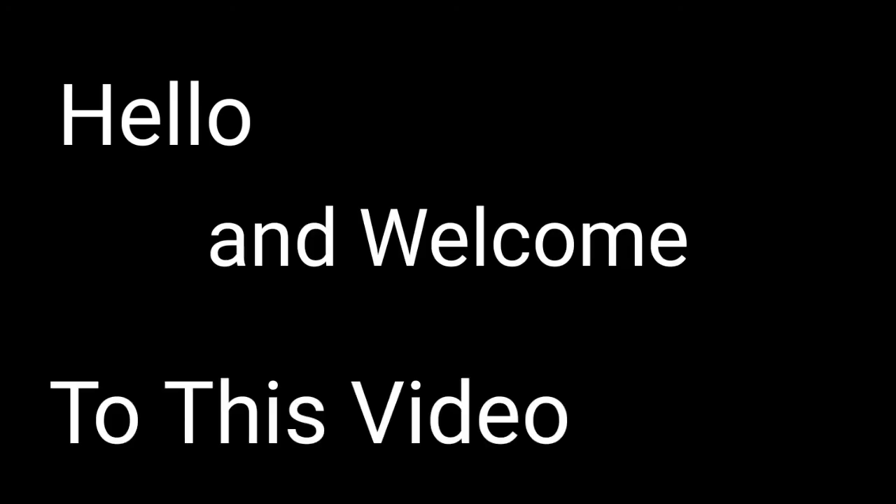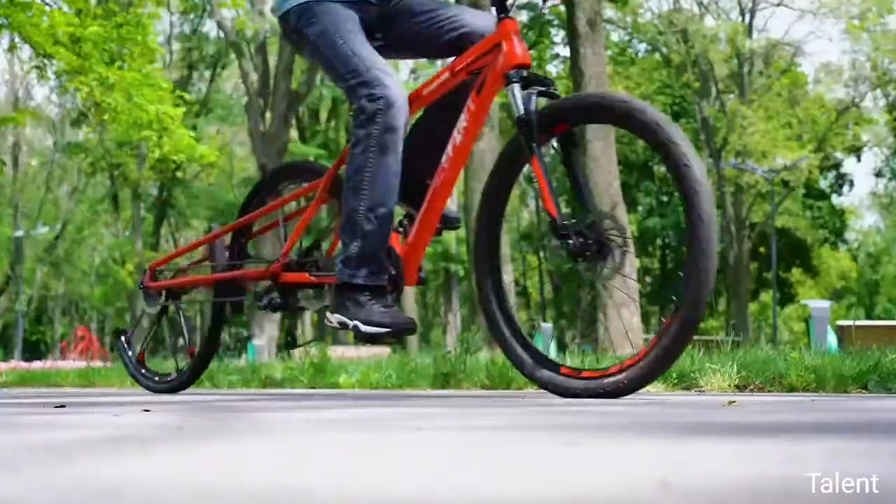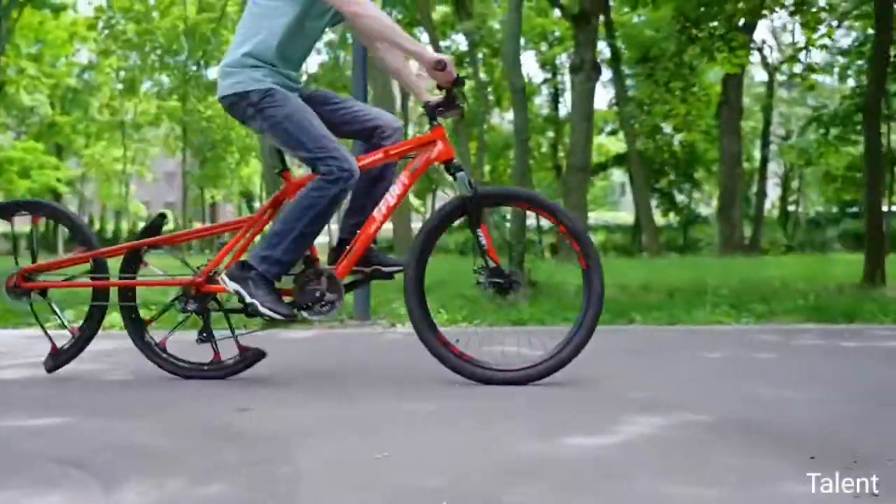Hello and welcome to this video. In this video, this person makes a new model bicycle from a simple bicycle at home. It's really wonderful.